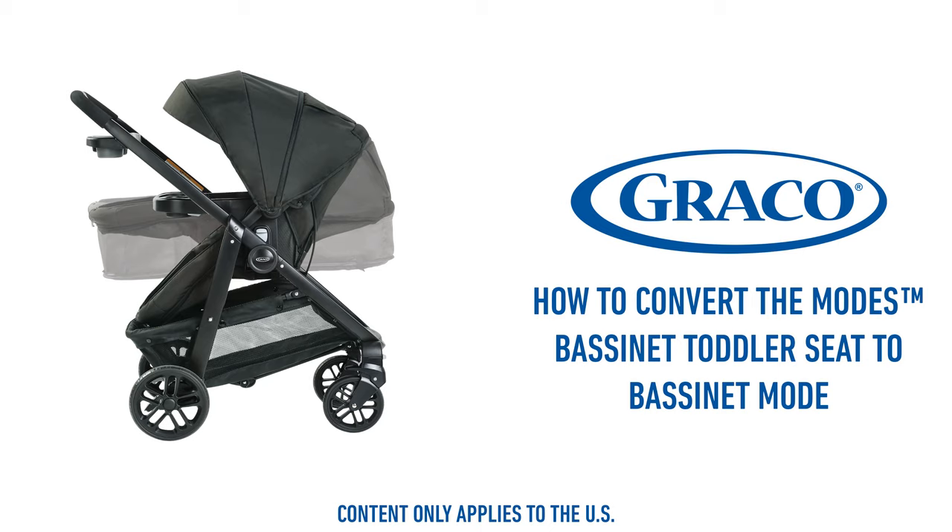This video will cover how to convert the mode's bassinet toddler seat into bassinet mode.